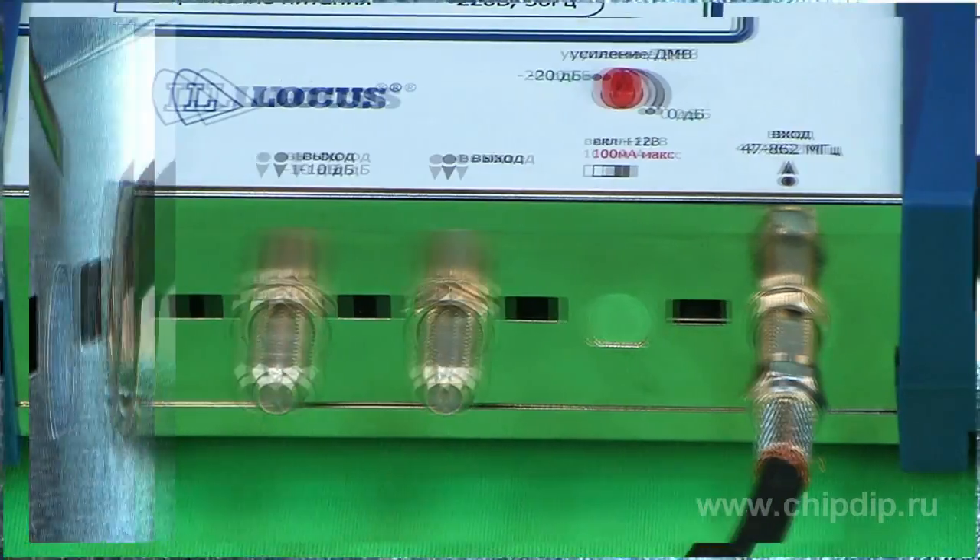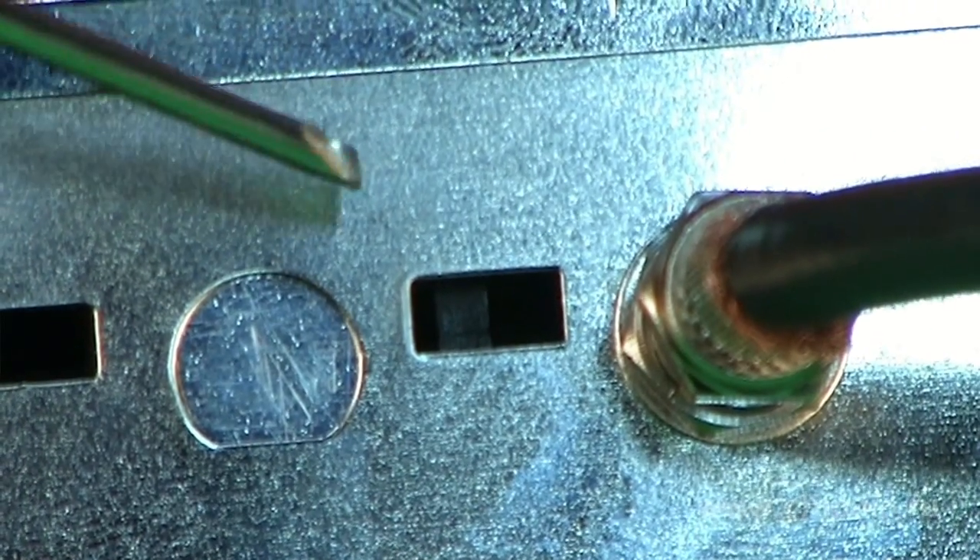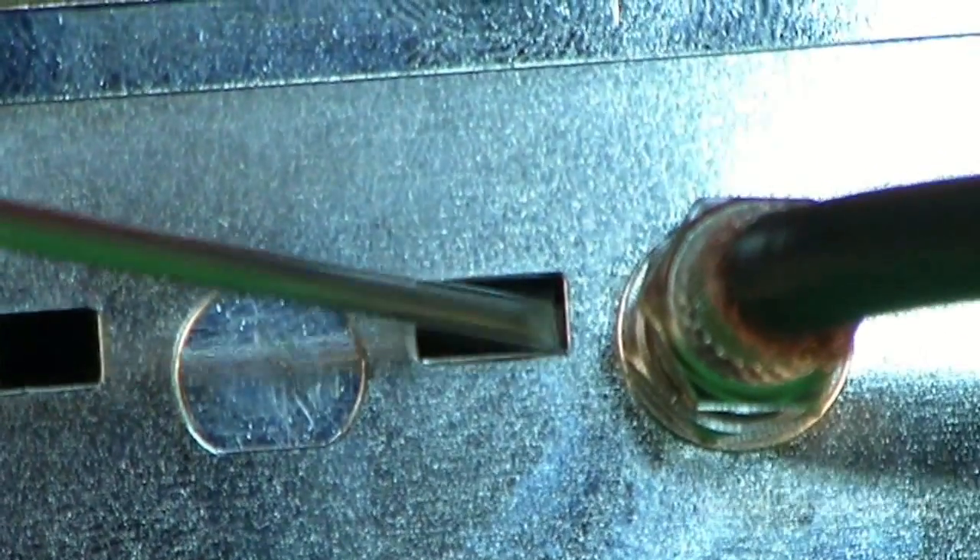An active antenna can be powered through the input connector via the antenna leading cable. For this, we have to switch over the switch located near the input connector.